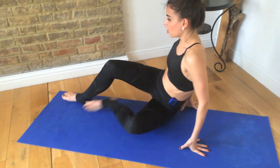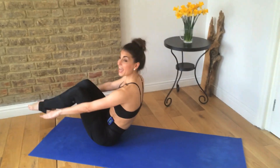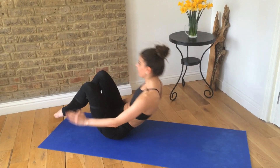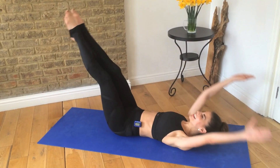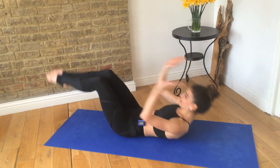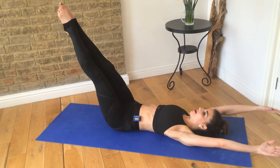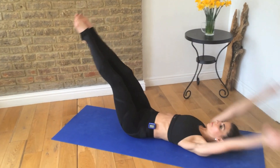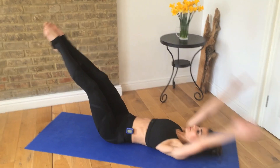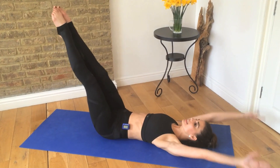Onto our back. We're going to take these V-sits. Stretch your arms and legs out, then come up and balance on your sit bones. Look in the direction you're going once you've got the move. Out — and up. Out — and up. I'm still here doing it with you. Good, awesome.